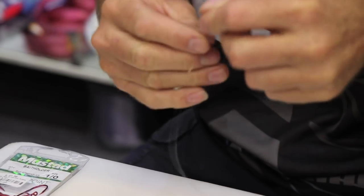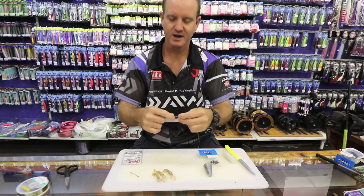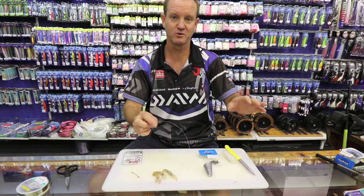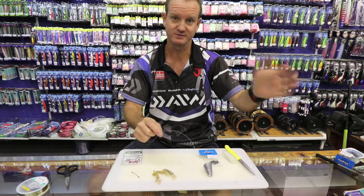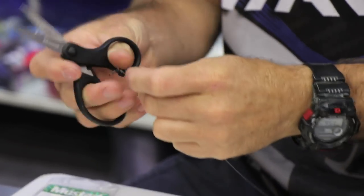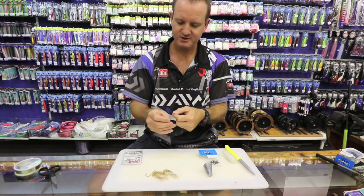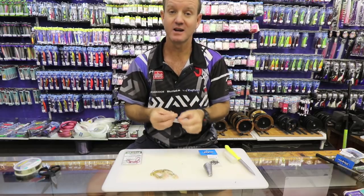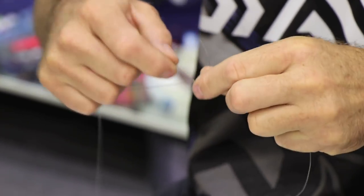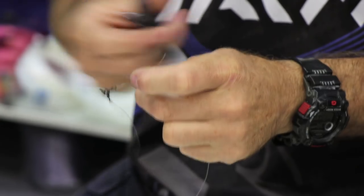Attach to the three-way swivel. You don't want to use any flotation in this bait as grunter feed on the bottom. Your sinker trace needs to be, in my opinion, slightly longer. I've seen a lot of people use a shorter sinker trace — half the length of the actual hook trace. It does work, but I find it tangles up quite a bit, so it's not for me.